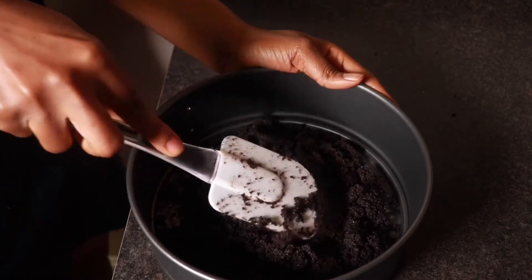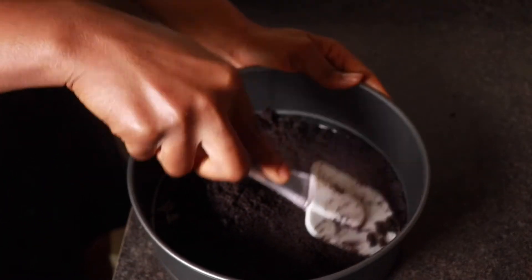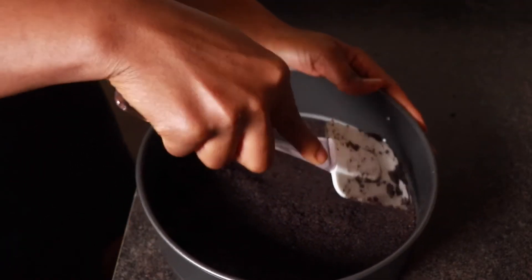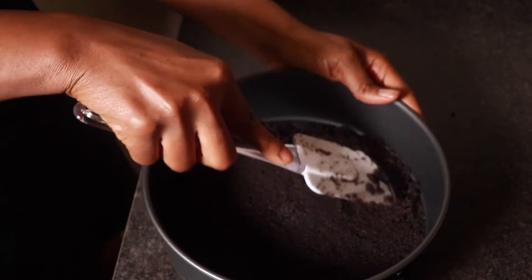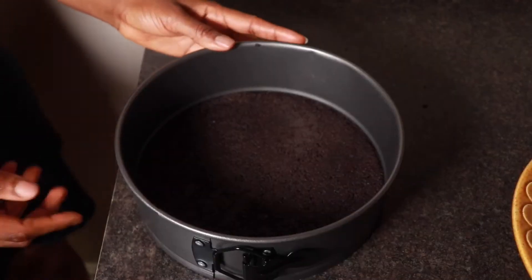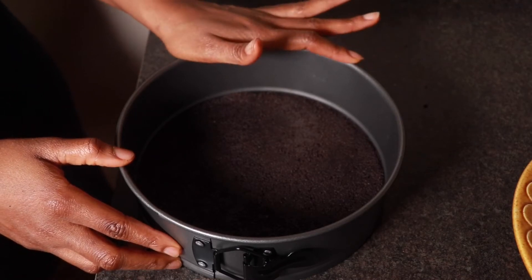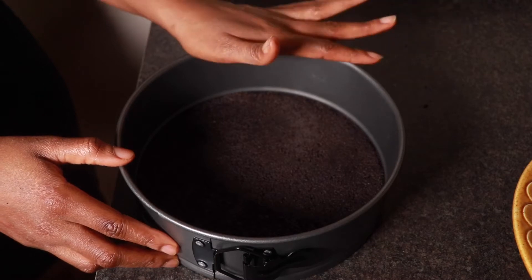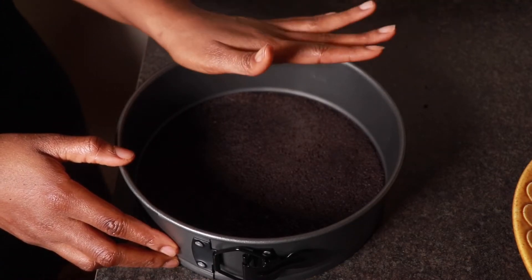We're just going to press this down to form a base — press it down and make it compact. Now our base is ready. I'm going to put this in the fridge and let it chill while we make the cheesecake. You could put it in the freezer as well, just for about 15 minutes while we make the cheesecake filling.